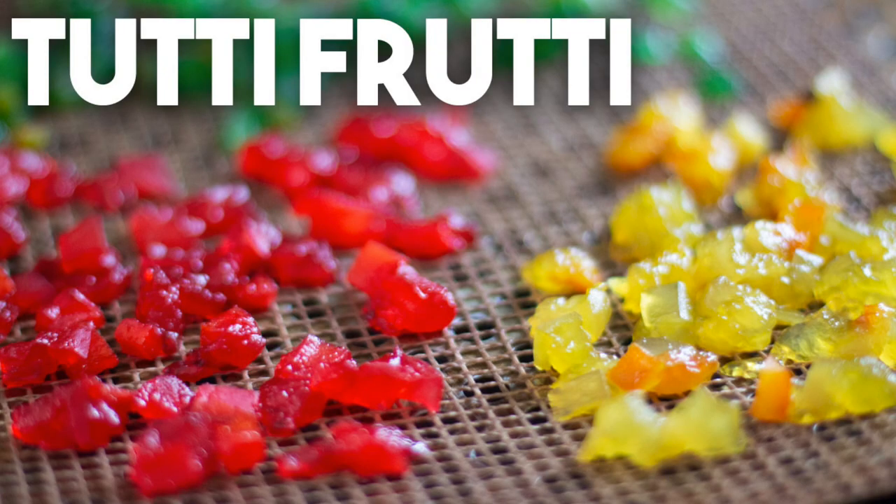Hi everyone! Welcome back to Cravings for Adventures. I'm Karen Ahmed. Today I'm going to show you how easy it is to make Tutti Frutti in your own home.